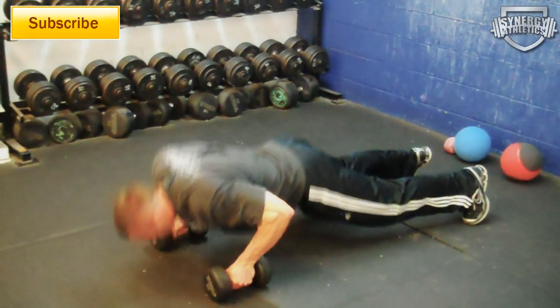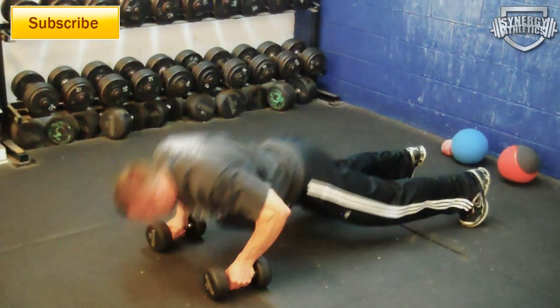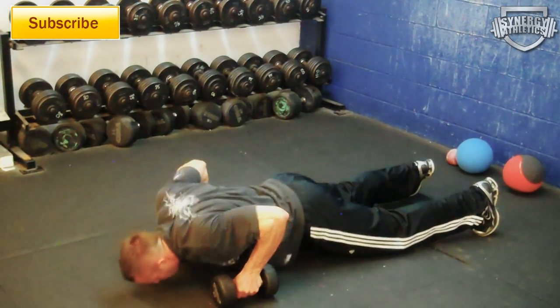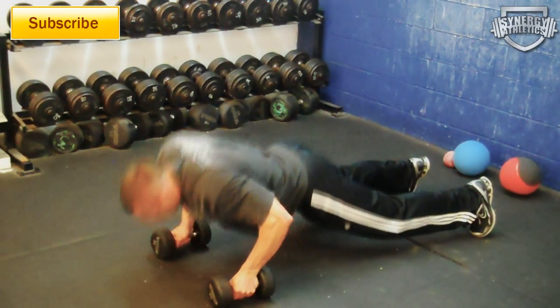The first exercise is a renegade row. This one's for your chest, your back, and your core. When you do the renegade row, a couple cues: make sure you put the dumbbells down gently. Don't punch the ground with the dumbbells — you're going to end up hurting your thumb pad and your wrist. Also, don't rotate your hips when you're doing the row. Put the stress across your core and don't try to give yourself a mechanical advantage by twisting.